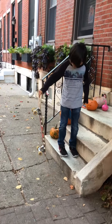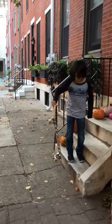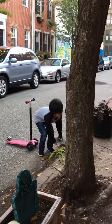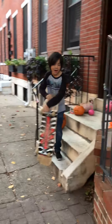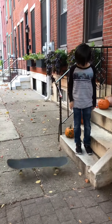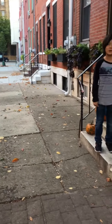Hold it about maybe half a foot away from you and then jump forward. If you just jump without holding the board, this is what happens — your skateboard rolls away.